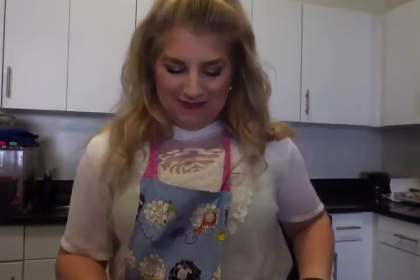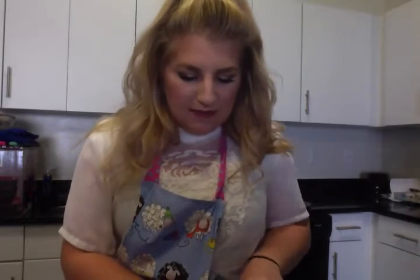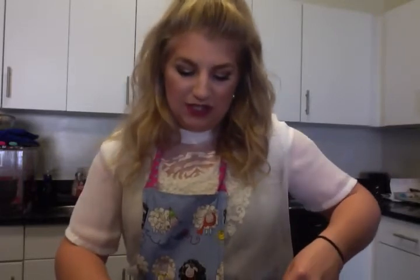I've got two tomatoes. Very simple — just chopping these puppies up into bite-sized pieces and then putting them in the crock pot. Cutting out that funky thing at the top — I guess it's just how it grows. Things you don't need in life are stuff in your tomato. Just tomato.